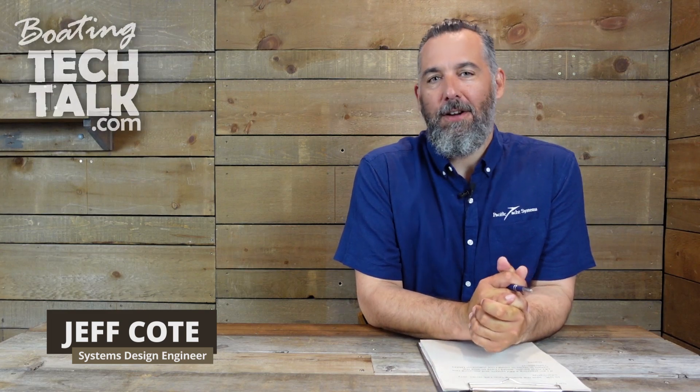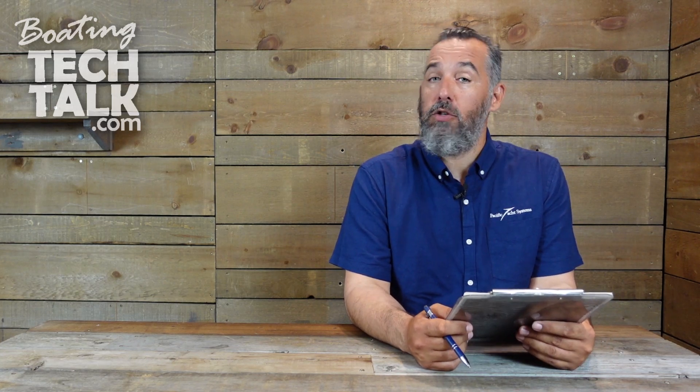Hi everyone, Jeff Cote here with boatingtechtalk.com. We have a question from a fellow boater named Gary. Gary's asking about solar panels — specifically about putting panels in series or bringing them to dedicated controllers.